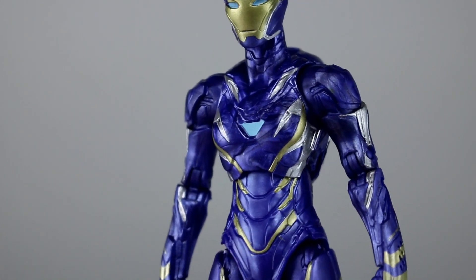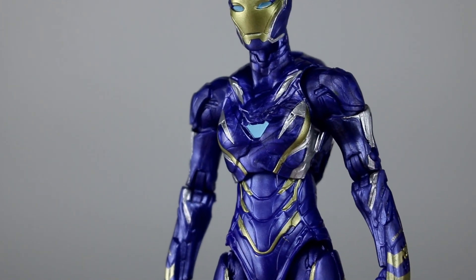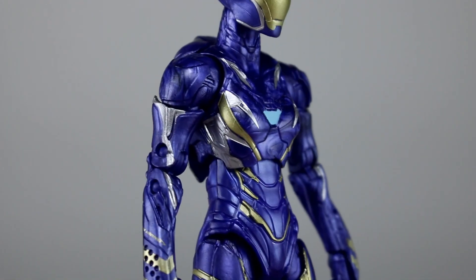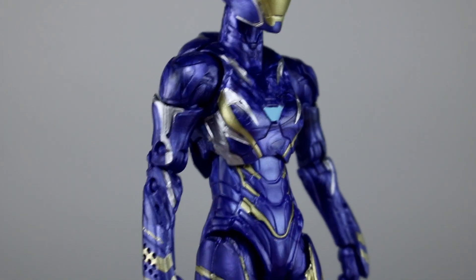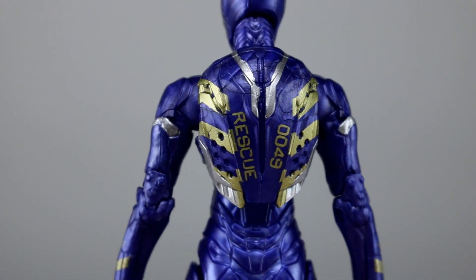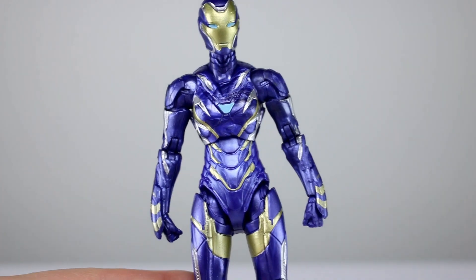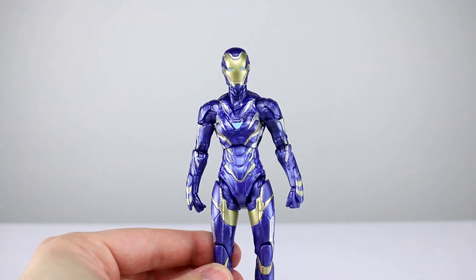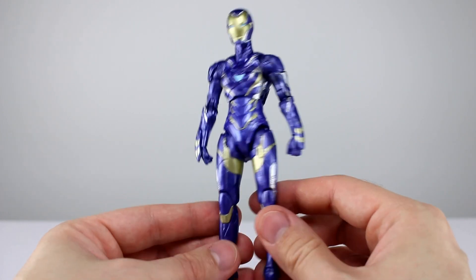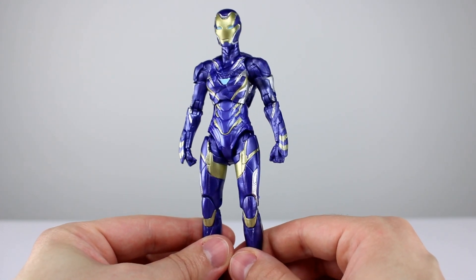Even if you talk about the cost being distributed across figures, that doesn't explain why the paint is so much better on some than others. Look how clean that paint job is — that means it's something they're capable of. This thing is stunning, look at the line work. This might be the best looking Iron Man suit as far as quality of execution goes that we've ever seen from them. The Mark 42 and Iron Patriot come to mind as good ones, but I don't think they were as well done as this.